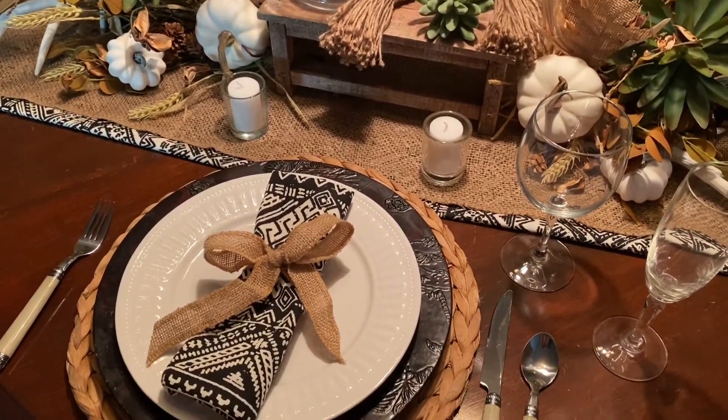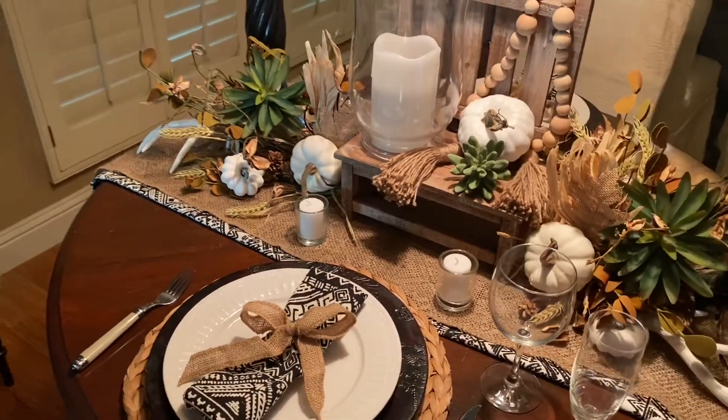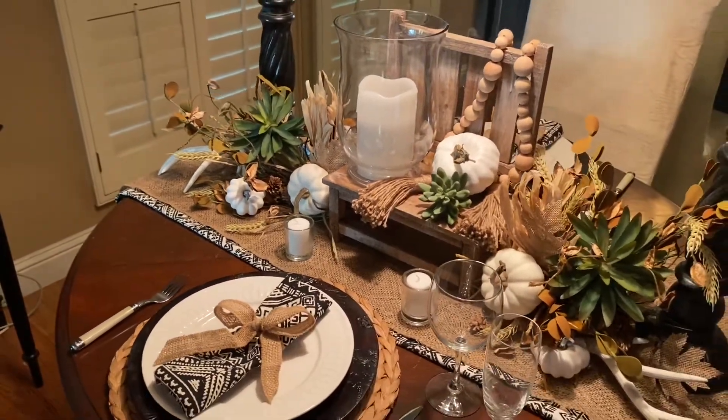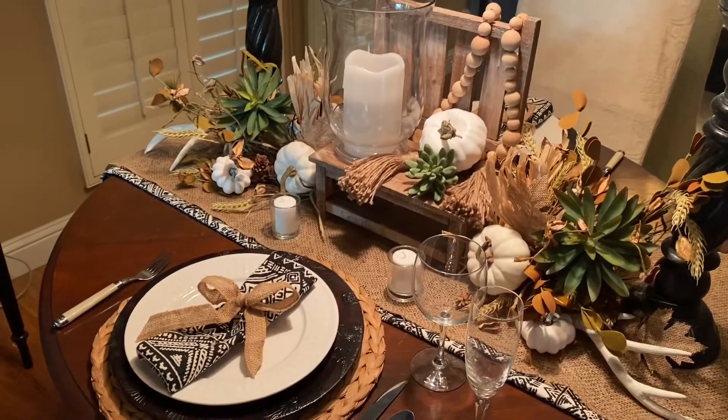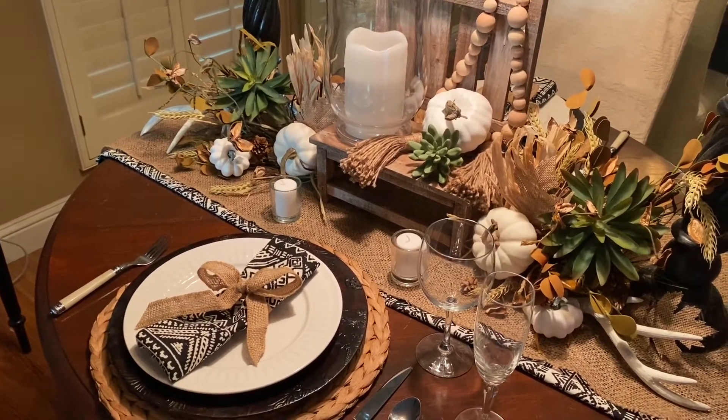This was a last-minute put-together, and this is my black and white boho fall table. You can use this for your decor — on a kitchen island or on a mantel.